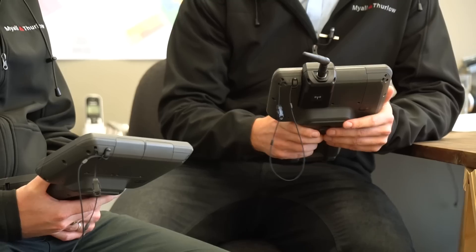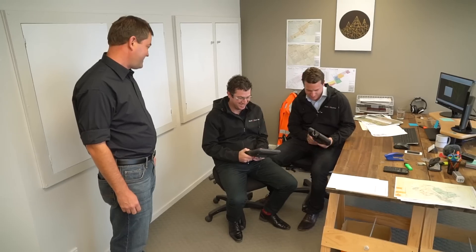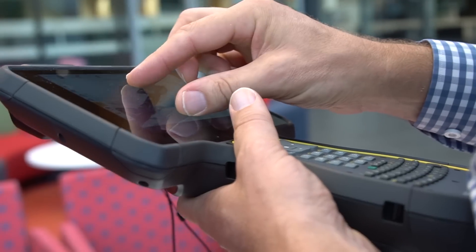Whoa, that's a massive screen. Look at the size of that thing. Very nice. Check out the new TS7. It's very nice, that's really appealing. Look at that. Fantastic. Just like two kids with two toys.